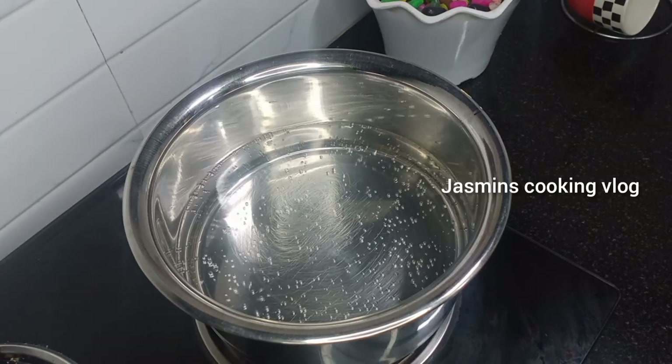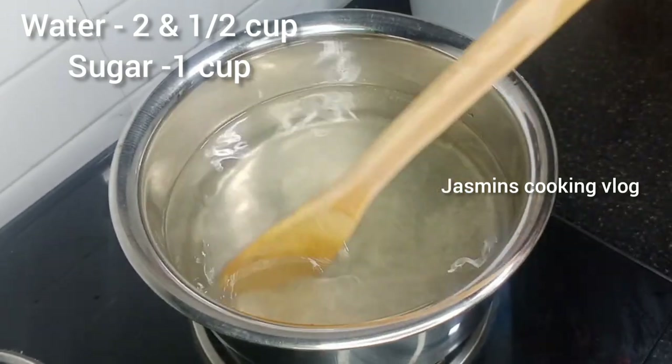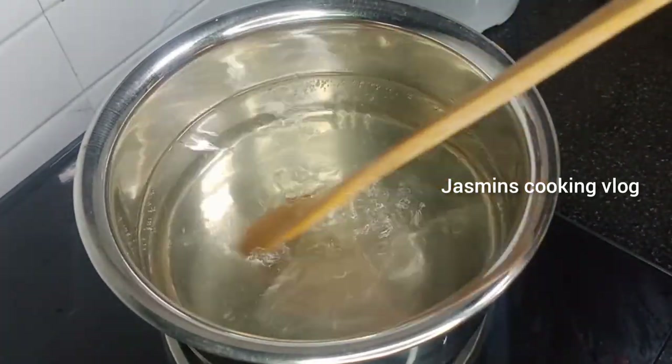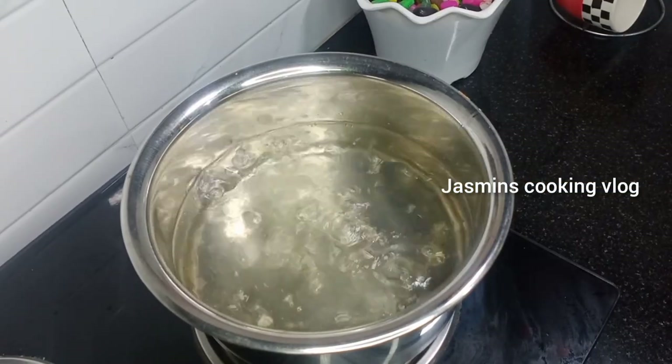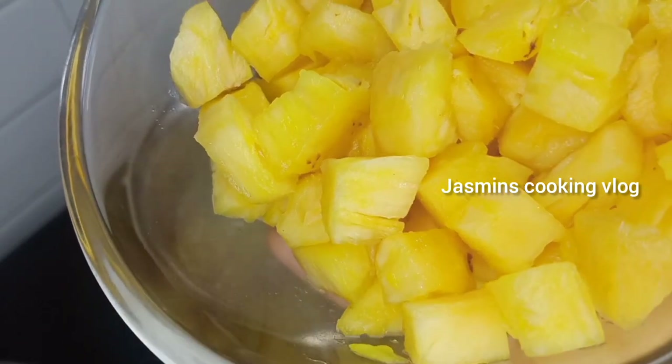First, add 2 cups of fruit. The first fruit is pineapple. Pour 1 cup of fruit as well.